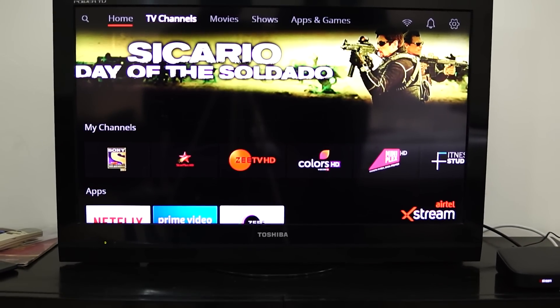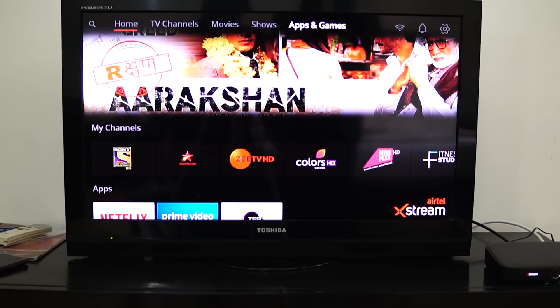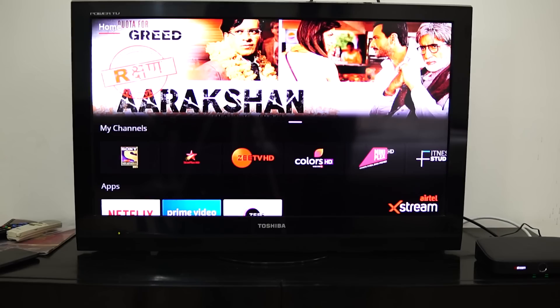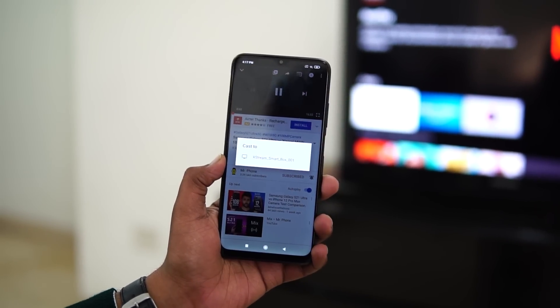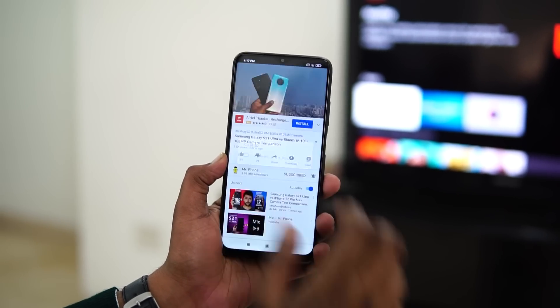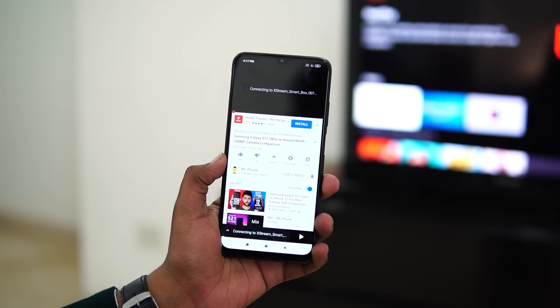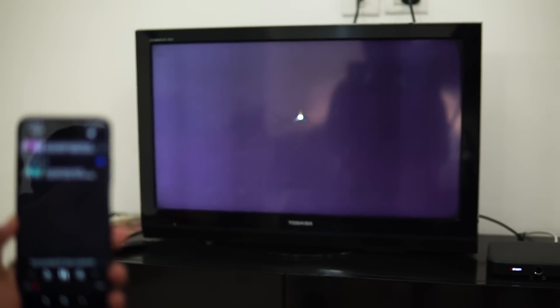After setting up the TV to the Xtreme box, you can see the familiar interface, wherein there are categories like home, TV channels, movies, shows, apps, and games. And then there is the Google Chromecast built-in to cast your smartphone screen. Here we have installed YouTube, and as you can see, it has a cast screen option, and you can pair it with YouTube on Xtreme box quite swiftly.